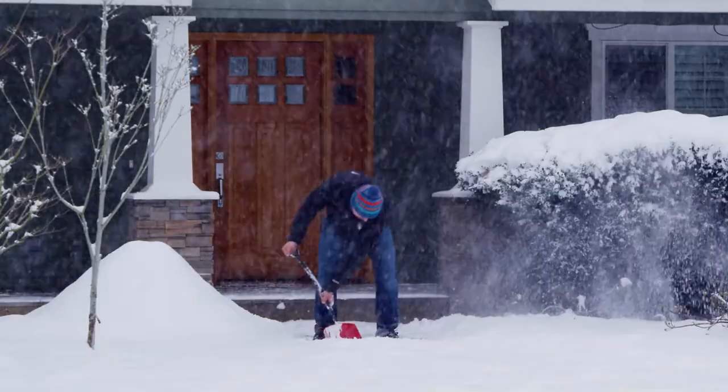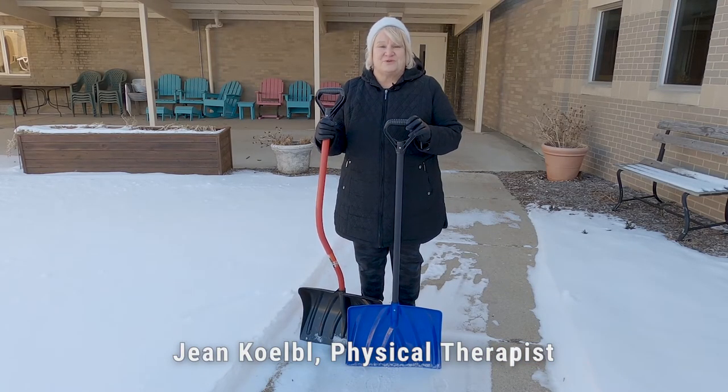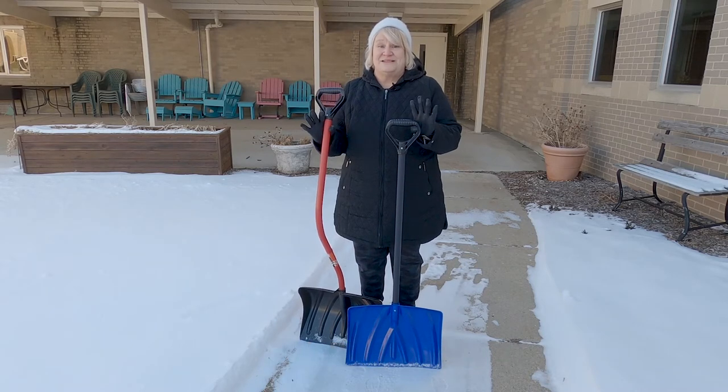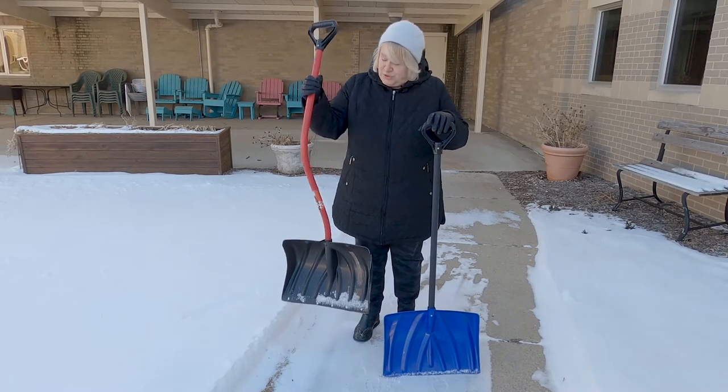Hopefully we can prevent an injury. My name is Jean Cable, I'm a physical therapist with Door County Medical Center, and I'm here to demonstrate a few techniques and suggestions for safe shoveling.